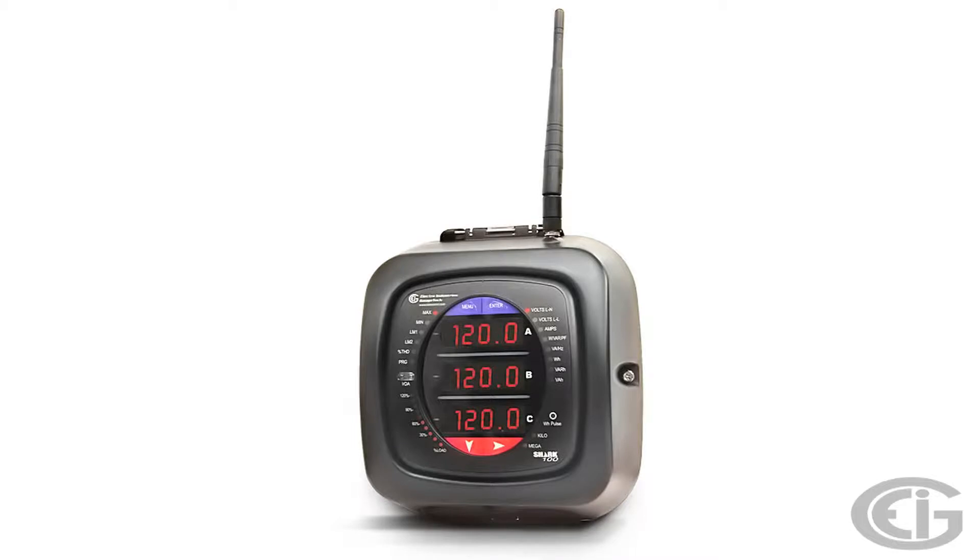We have covered the use for this form factor in a separate video. These meters are designed to accurately measure real-time information about electrical power.